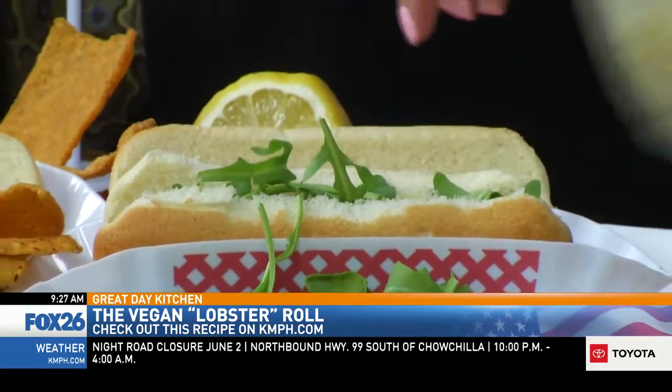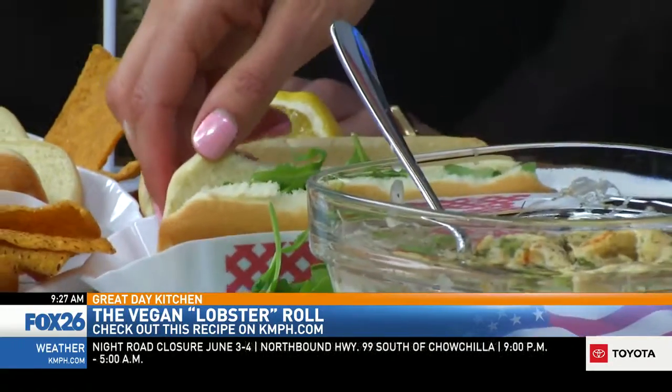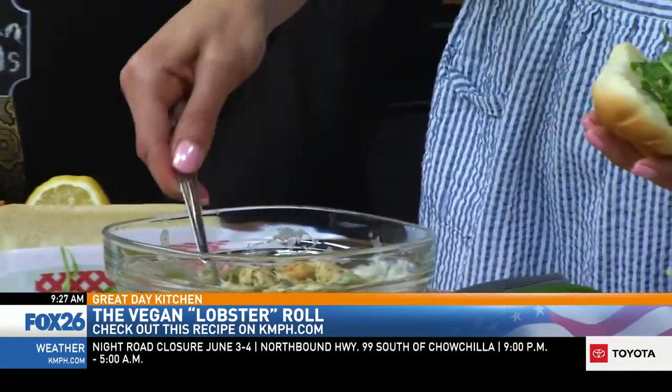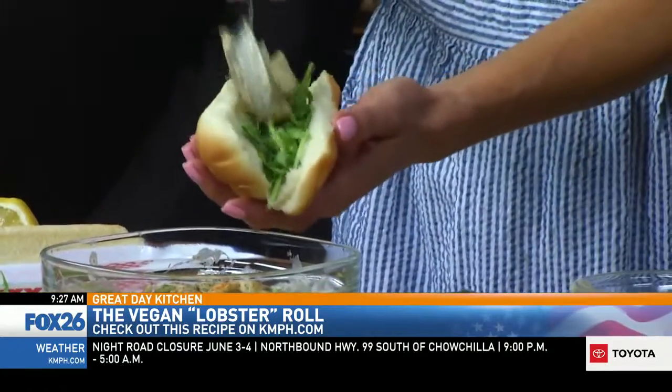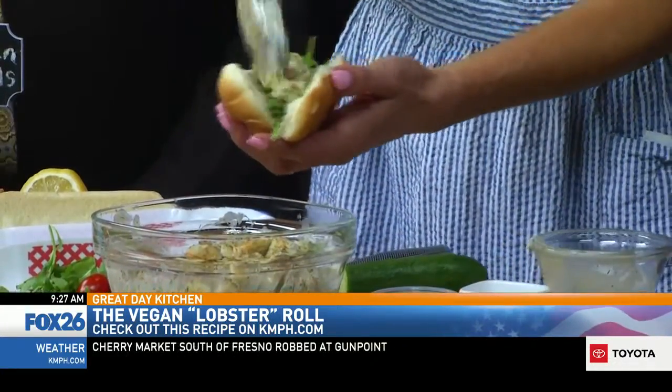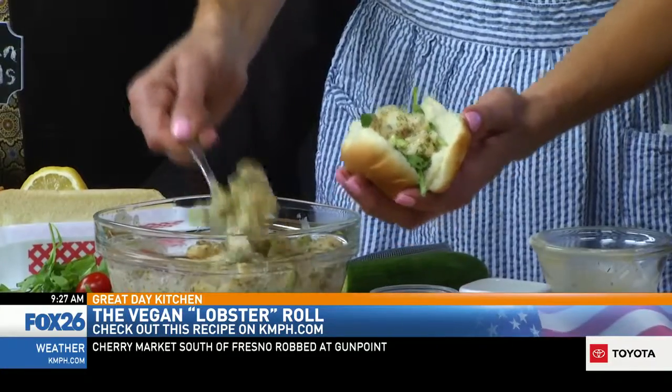Arugula — it always sounds like an old timey horn. I always like those words that when you say them they make you smile. Arugula is on that list, and celery too. And then what you can do is top it with some fresh chives. I'm telling you this is pretty tasty with all those fresh herbs in there. And then like any good lobster roll you've got to have a little bit of lemon — it gives it that fresh taste. That looks beautiful.